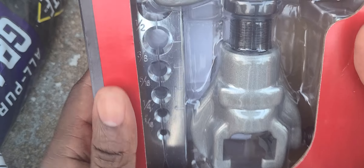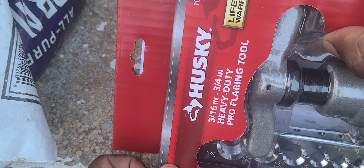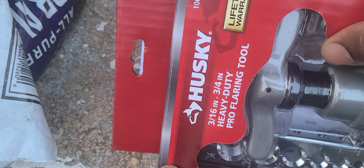I went to Home Depot and purchased this — it's from Husky. They call it the Pro Flaring Tools. Remember guys, this has a lifetime warranty, so it's very good to get a lifetime warranty item. I don't buy anything but lifetime warranty if I can help it. I have another one from Husky — also lifetime warranty.